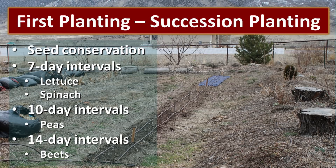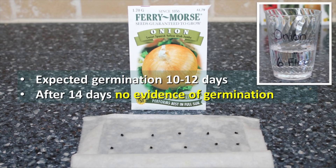We also took all the spring crop seeds and planted them directly in our garden soil. Succession planting will help you get more of a crop over a longer period of time — 7-day intervals for lettuce and spinach, 10-day intervals with peas, and 14-day planting intervals with beets. We did one initial planting and then two weeks later planted those same things again a few rows over, and most of these seeds didn't do very well.